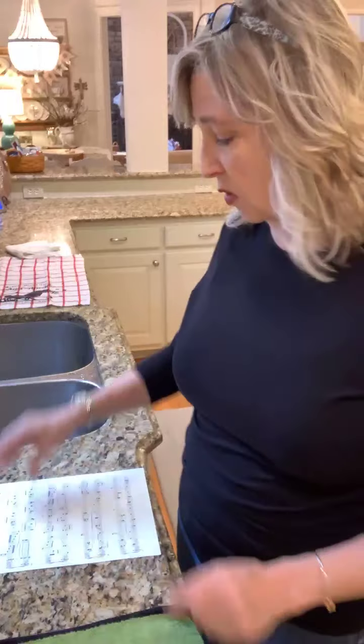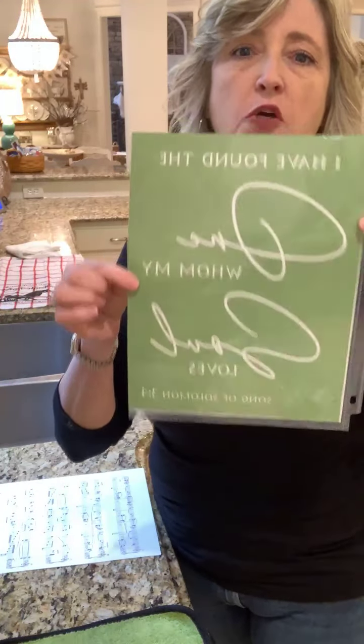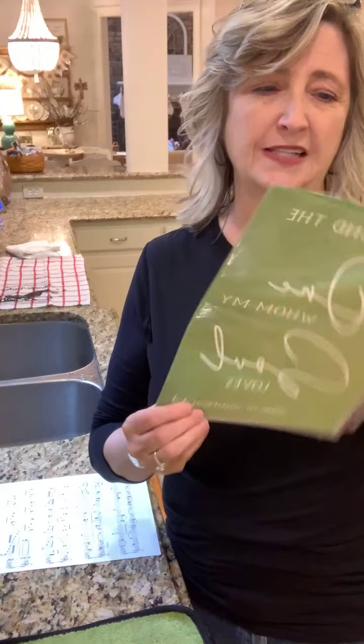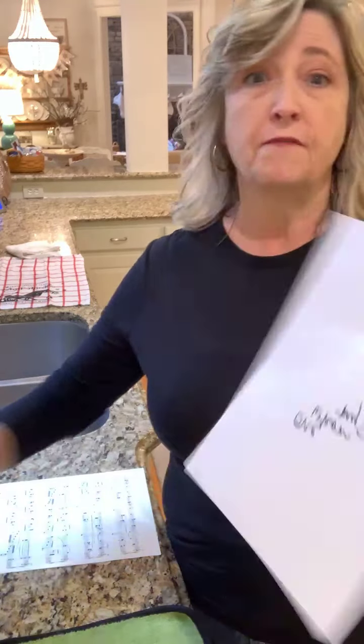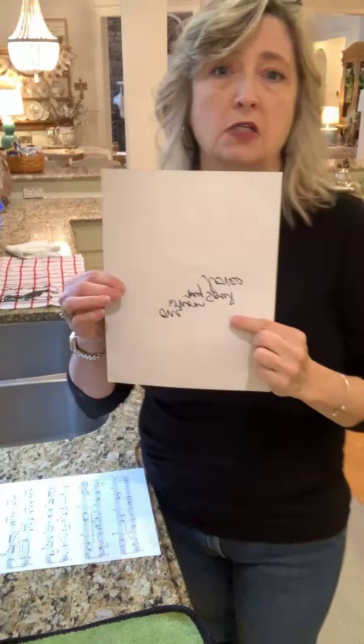We're going to do this one. It says, 'I have found the one whom my soul loves.' I have this stored in just one of those plastic sleeves. First thing is, you always want to write with a Sharpie marker on the back of your stencil.